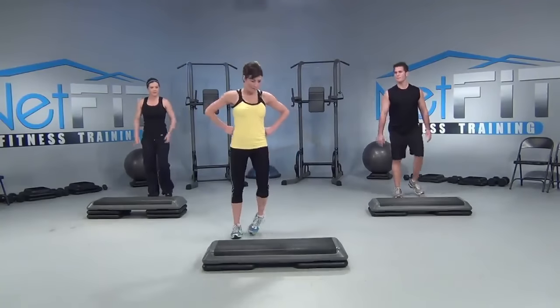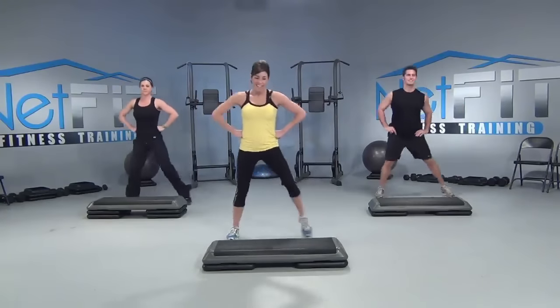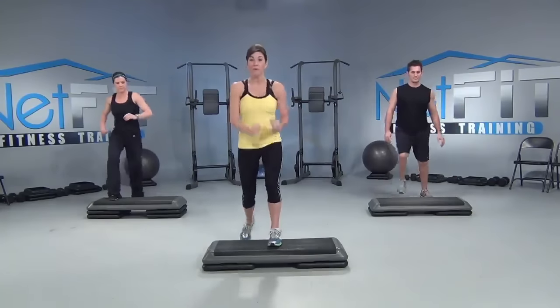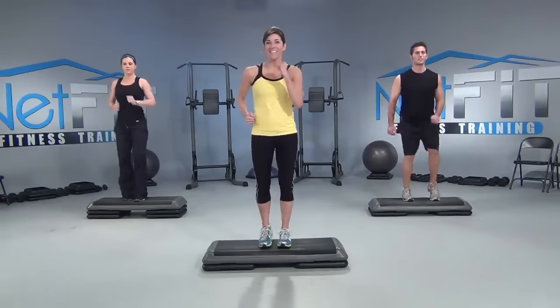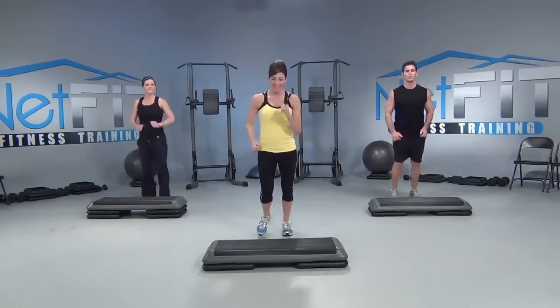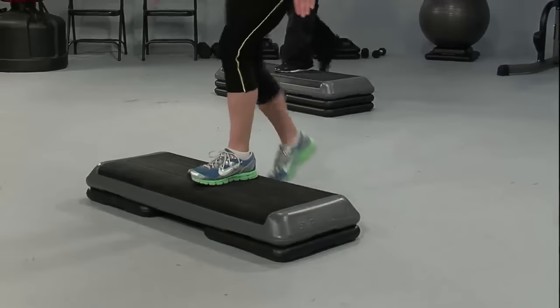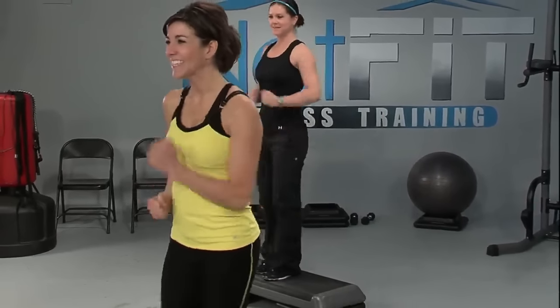Let's go — get behind your step, good posture, step touch. All you're gonna do is find your posture, brace your core, march four times on top: four, three, two, one, and down. Use this opportunity to get comfortable with your step — make sure your whole foot is on, and your whole foot comes right back off. And if you smile through the routine, it'll make it much easier!